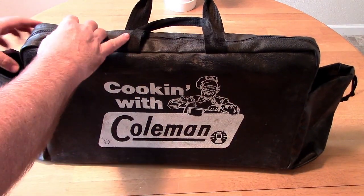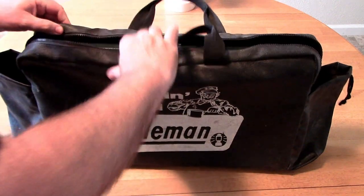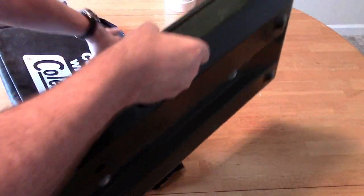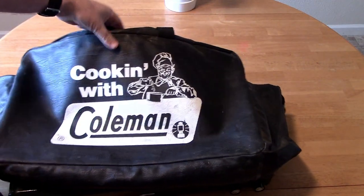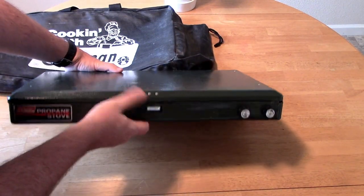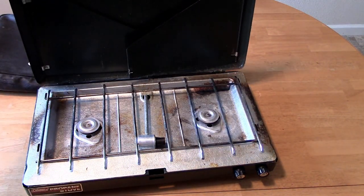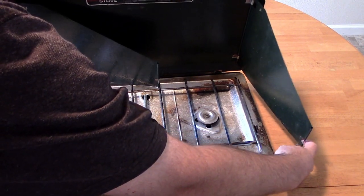The bag is pretty cool. Some of the Coleman stoves back in the day actually came with these bags, depending on the set. Try to get one of these bags nowadays — probably 30 bucks. Someone let me know if you've seen them out there. Let me get it set up in camera view; I can clean this up a little bit.